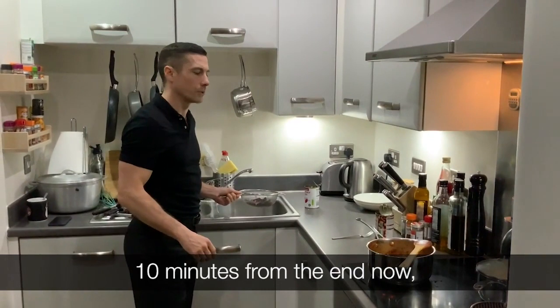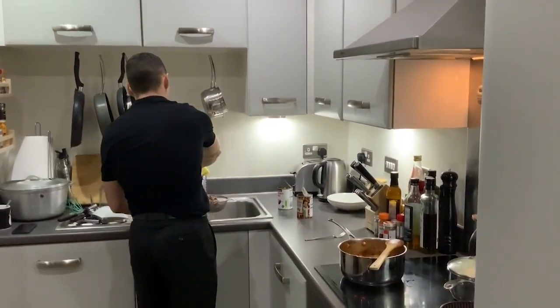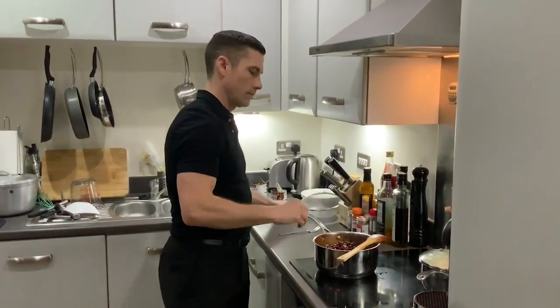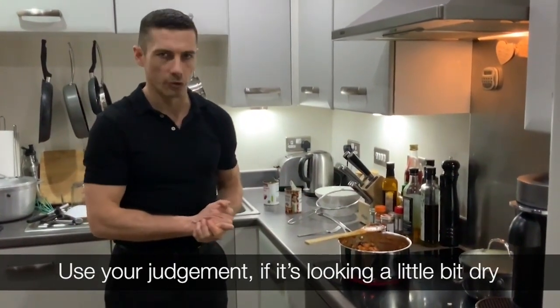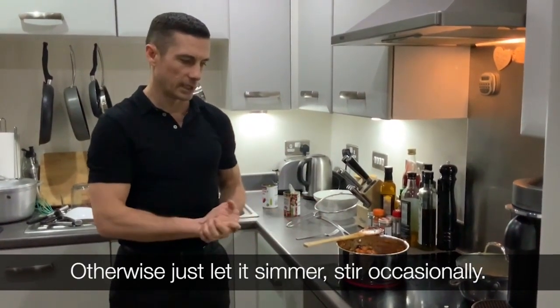It's ten minutes from the end now, so I'm going to drain the beans and stir them in. Use your judgment — if it's looking a little bit dry, add a little bit of water. Otherwise just let it simmer, stirring occasionally.